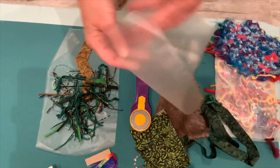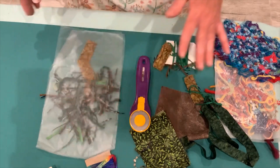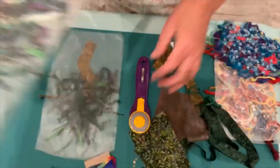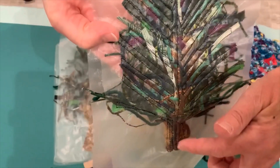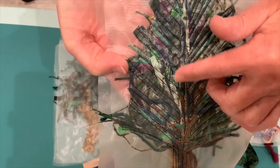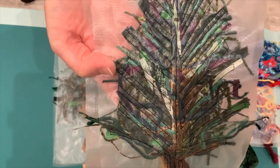Then I'm going to add another piece of Sulky soluble water stabilizer on top. I'm going to show you on one that I already completed — my tree's upside down, I apologize. You are going to stitch on it, so you're going to run a stitch up your trunk, then run out to each of the branches and come back. You want to get kind of close on this because some of these little pieces may not get caught if you leave too much space in between.